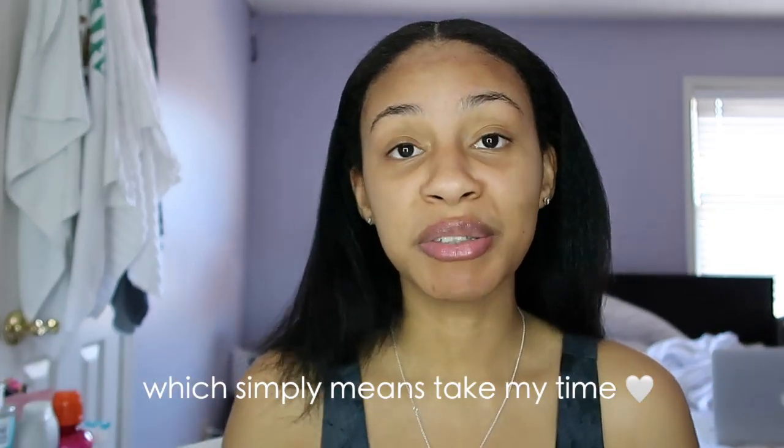Hey guys, welcome back to my channel! If you're new here, welcome, and if you're not, welcome back. I just wanted to give a little intro because I did not plan on doing this video — I literally just did it as I went. I wanted to do an actual hygiene or shower routine, and my son took a long nap, so I decided to get up and do this video. I hope you guys enjoy!